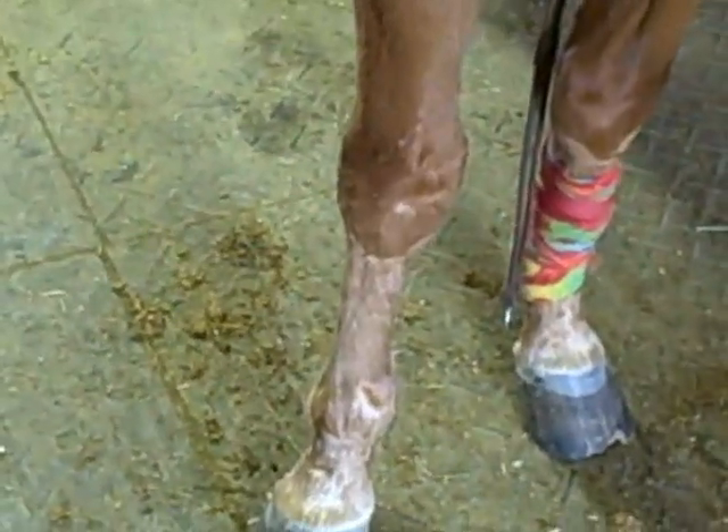Alright, next leg. Just in case you need to see it from both angles, this one is going to be opposite — that one you pull from that way, and this one you're going to pull from your right. You want to make sure they're really tight.